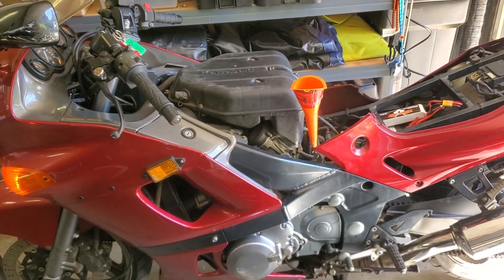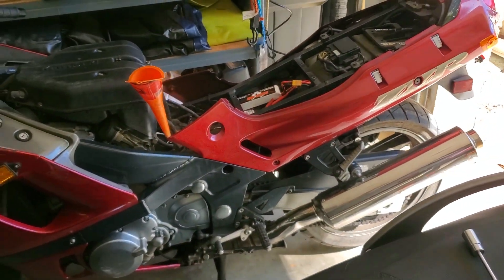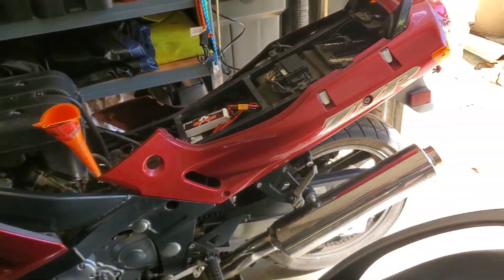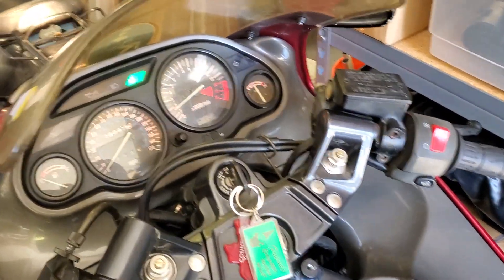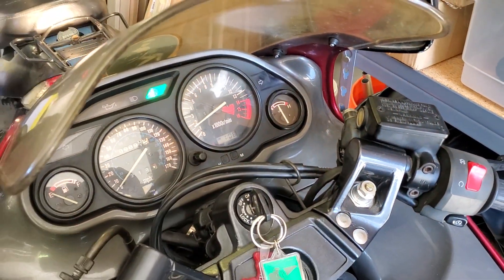We're just going to let it keep hacking at those carbs until they go. It's running. It's not overheating. We're still getting some spitting and misfiring, but she's idling. It's charging. It's not overheating. Good to go here.